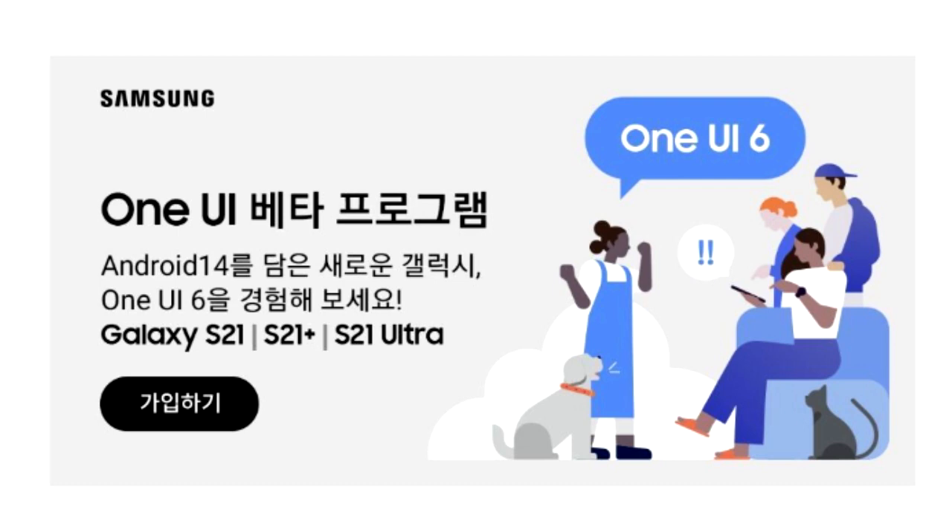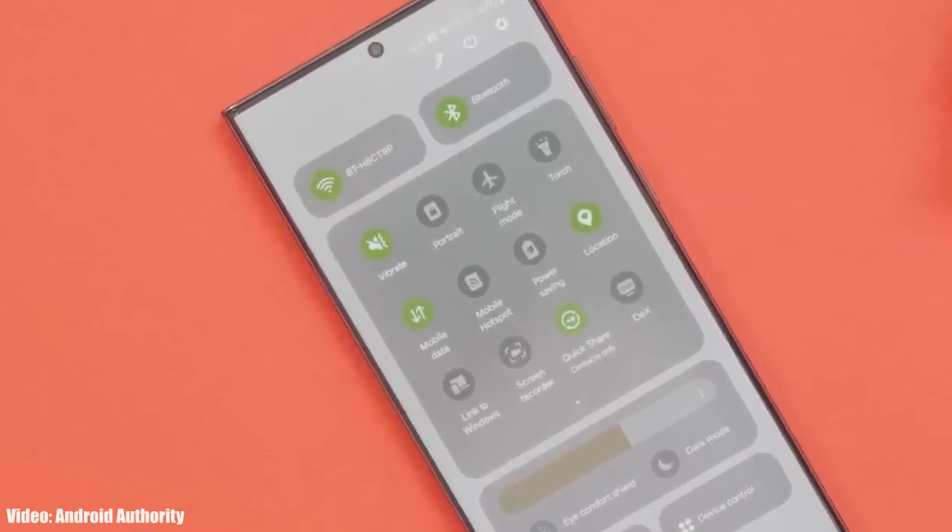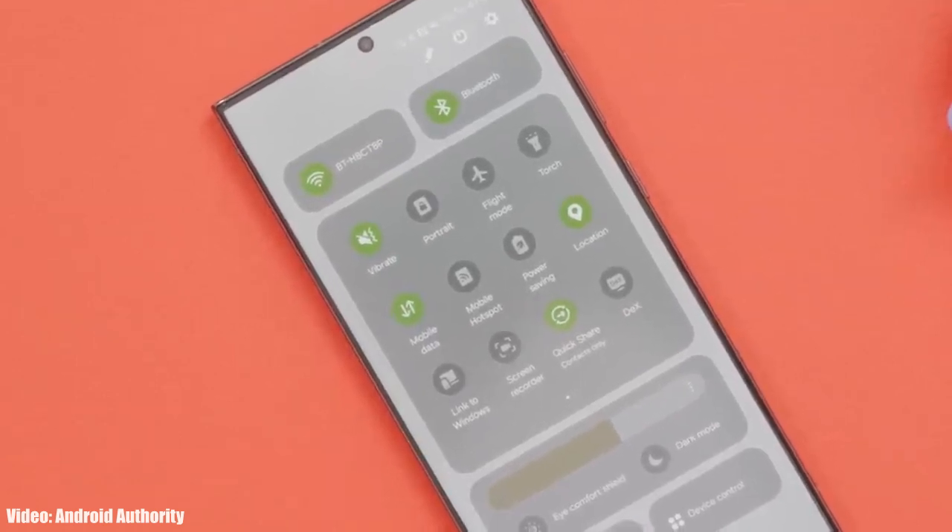This One UI 6 beta update for the S21 series is currently only available in South Korea. If you don't live in South Korea, you will have to wait a few days, because Samsung will definitely add more countries to their Android 14 One UI 6 beta program for the Samsung S21 series.